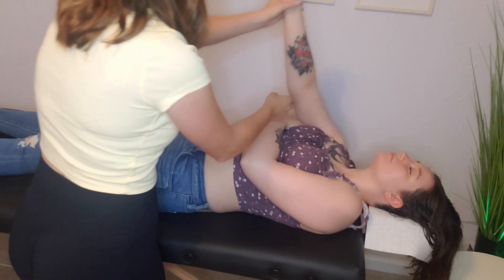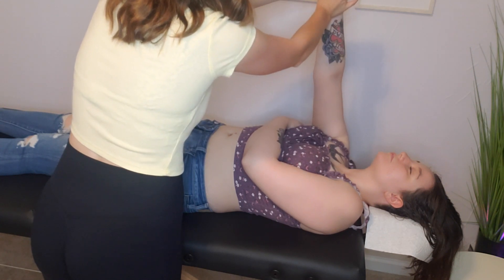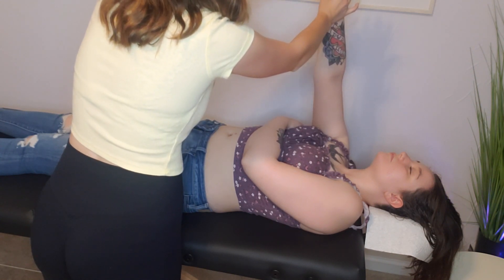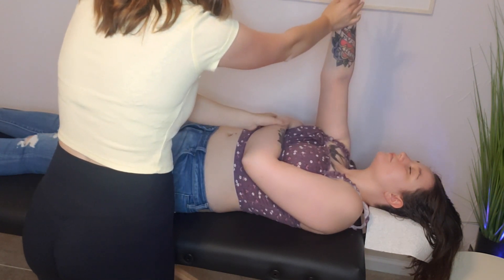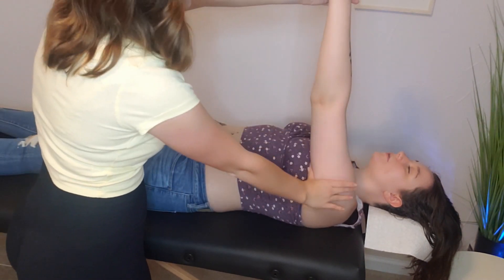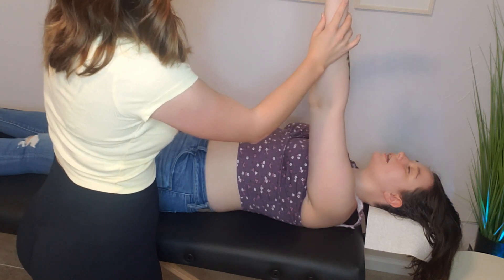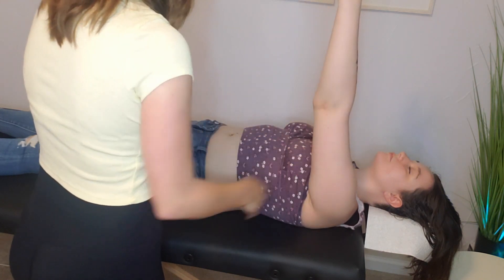I'm going to put your arm up and palpate quickly. Do you feel any pain here? No. Could you spread your fingers? Can you feel this? Yes. We'll do the same thing for the other hand. Do you feel any pain? No. Could you spread your fingers? Can you feel this? Yes. Perfect. You can put your arm back down.